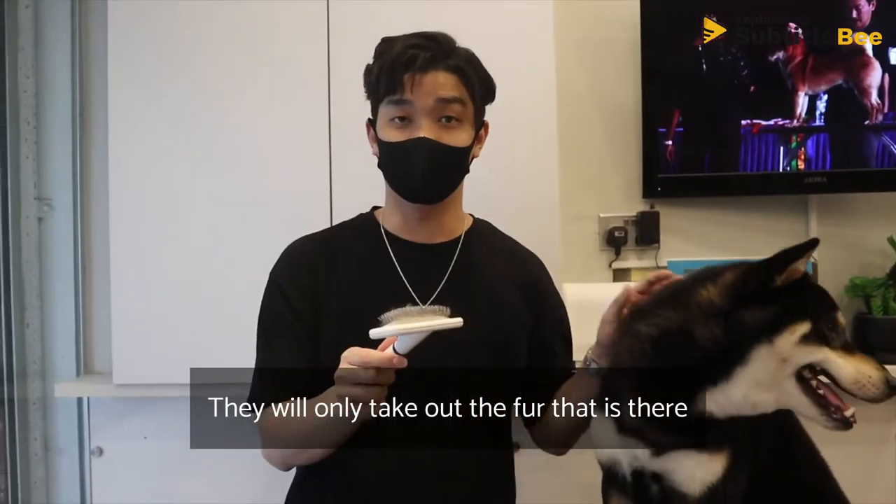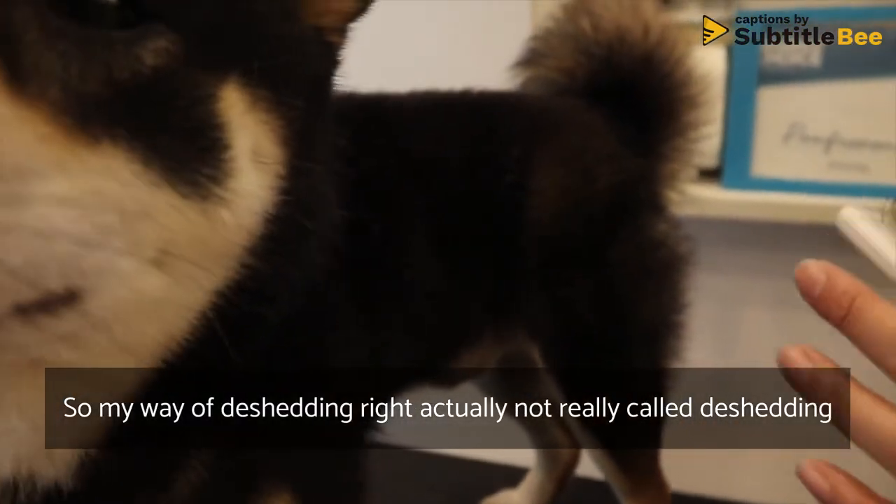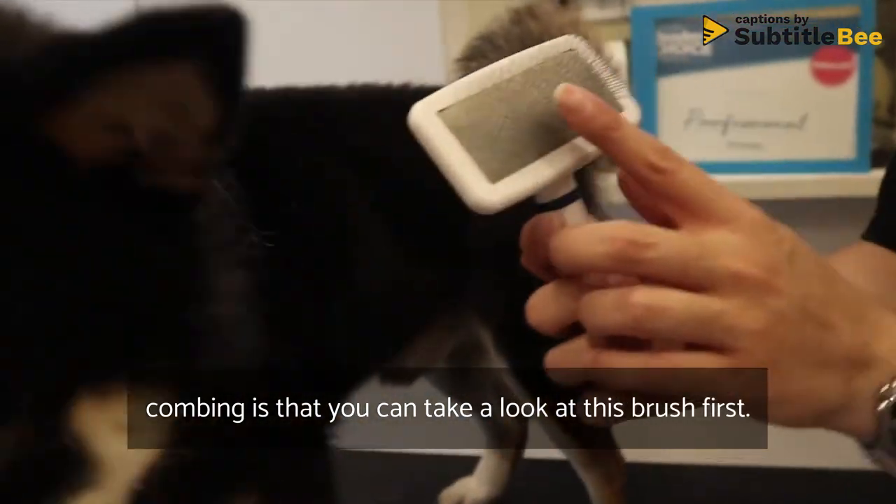If you just use a slicker brush it's very simple — it will only take out the fur that is about to come out, the fur that is about to shed. So my way of combing is you can take a look at this brush first.